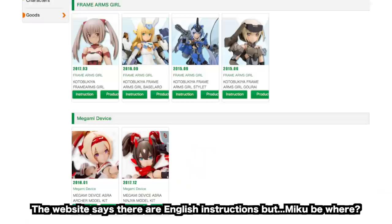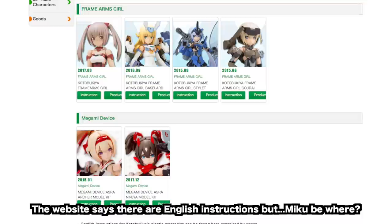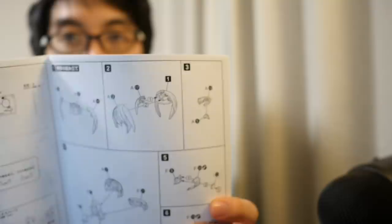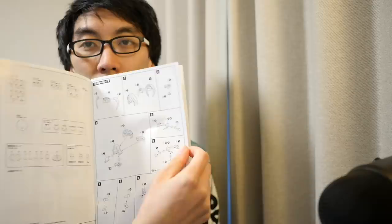There's the all-important instruction manual. I'm not sure if this is an English or Japanese version — I'll double check with Kotobukiya. Even if you don't speak Japanese, the instructions are not hard to follow. This is the front page; you open it up and you've got numbers and shapes of the parts. As long as you can read alphabet letters and numbers you should be able to follow the pictorial guide all the way to the end.